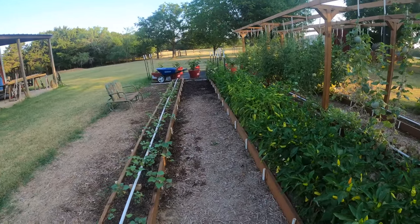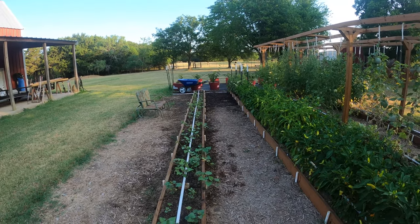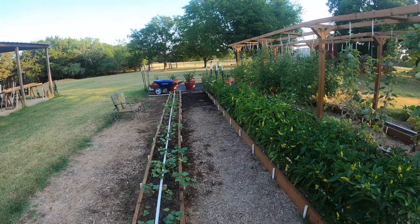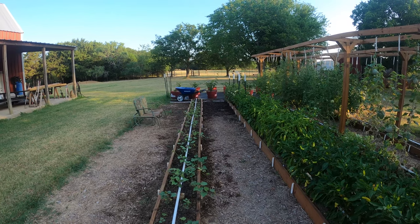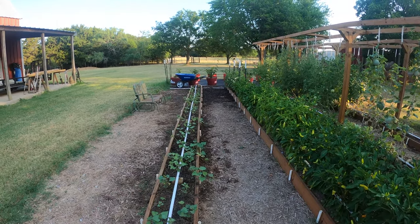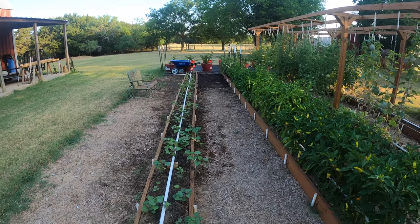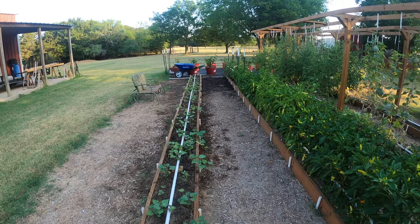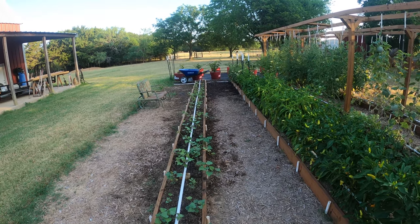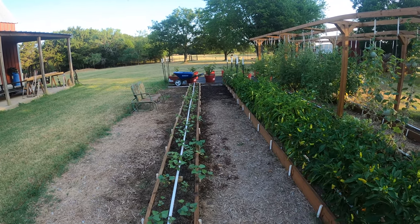One of the pros I like about the Mittleider method is the size of the grow beds — these boxes are very easy to keep weeded and very easy to water because it's contained. I've just let the irrigation run for about five minutes and it saturates the grow box pretty well. I don't think it uses a whole lot of water, and I still haven't gotten a high water bill.